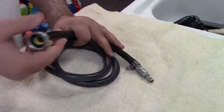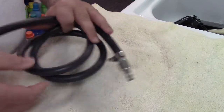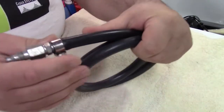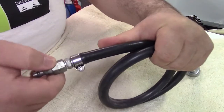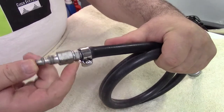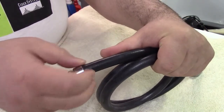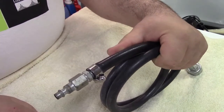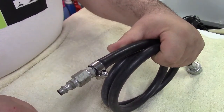This end would screw onto a faucet. Over here is an air fitting. If you look closely, this is actually two air fittings just like this, put together and jammed in the hose with a hose clamp. Very simple to do, and I'm going to show you how to do this step by step.